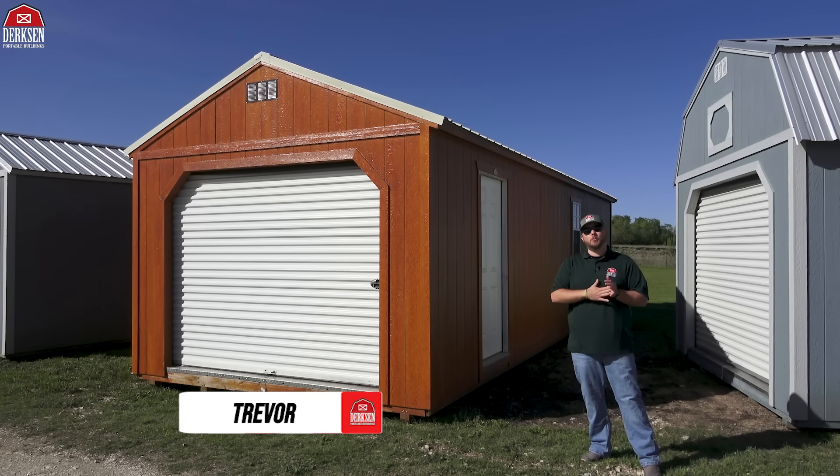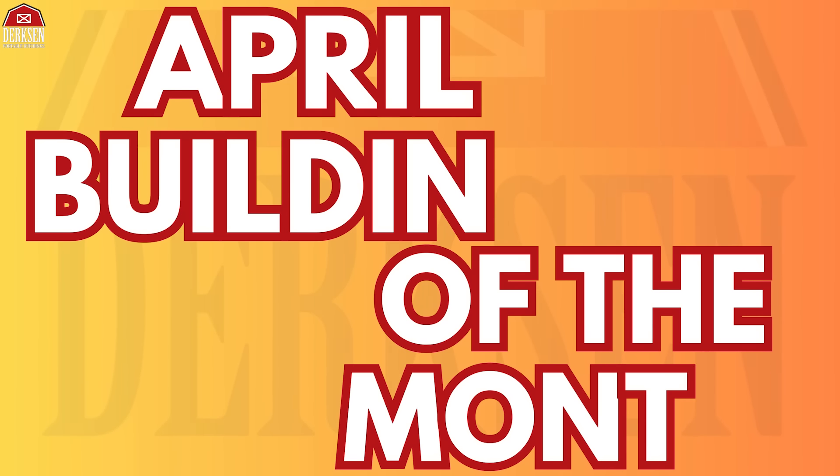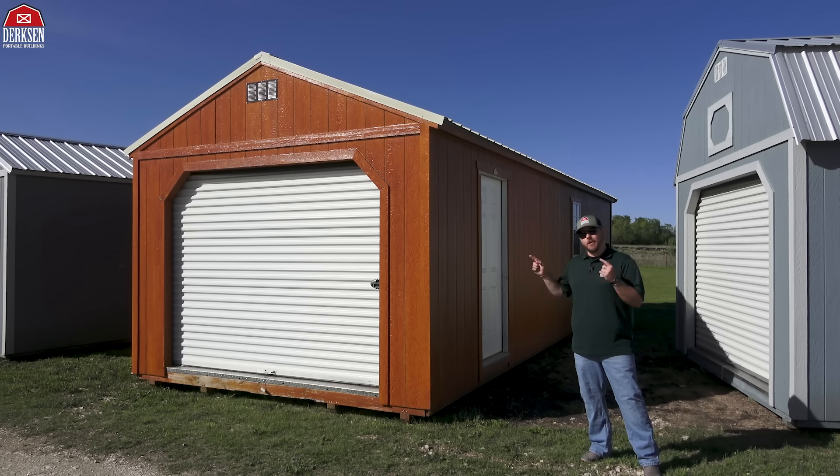Hey, howdy, hey, friends. Trevor here with Dirksen Portable Buildings, and today's video we're taking a look at Dirksen's April 2024 Building of the Month, which is going to be our portable garages.